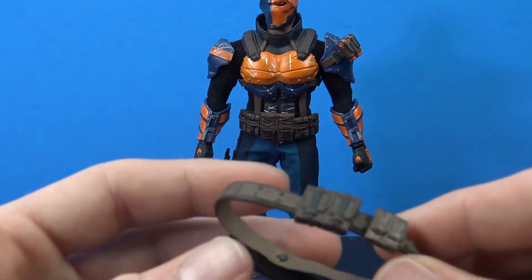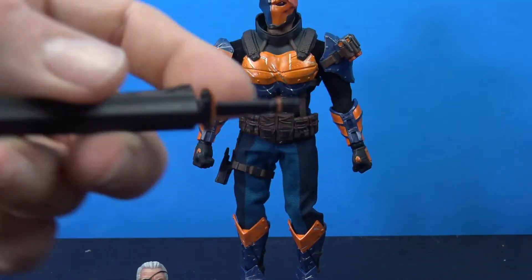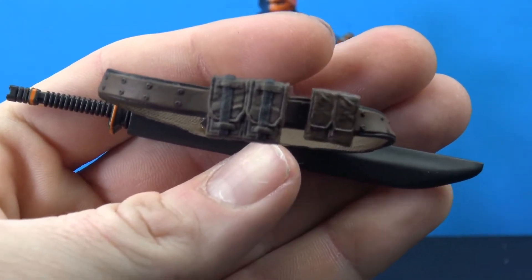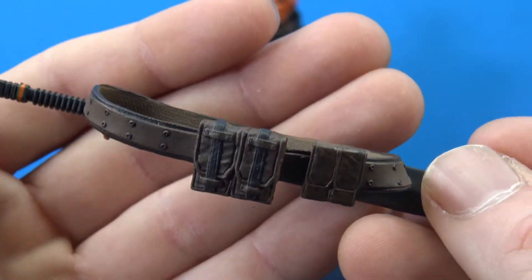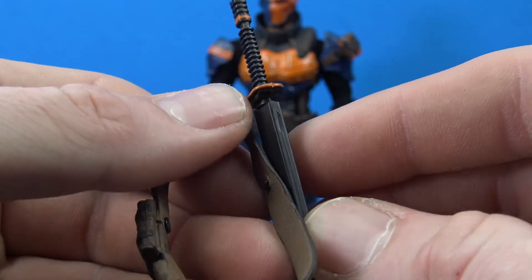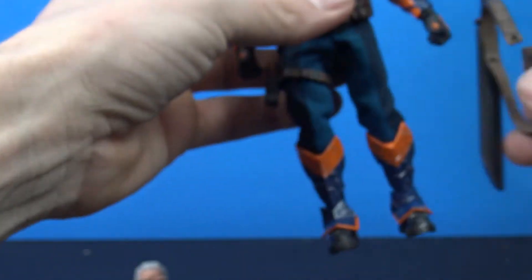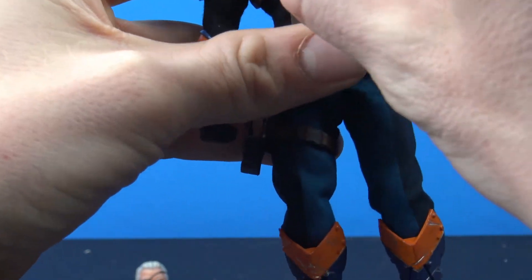He also comes with a separate harness that wraps around him and houses the sword. It stays in there and doesn't fall out. The wrap itself looks really good — a nice brown with a bit of wash to bring out details and nice sculpting on the little pouches. It's pegged in the back and you can technically move the sheath around, and it does pop off so you can wrap it around the figure.